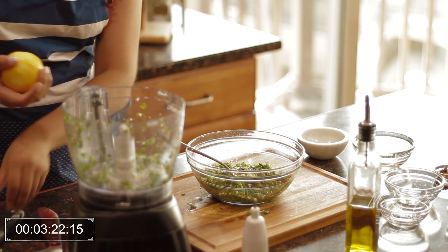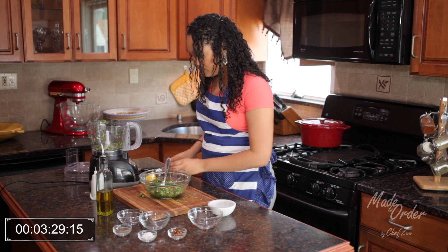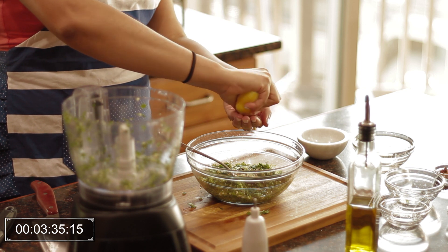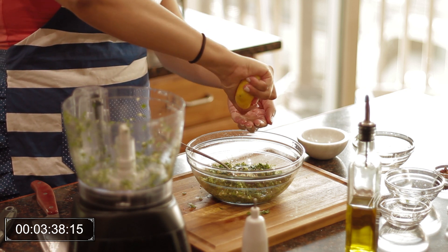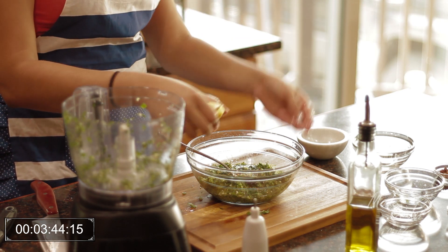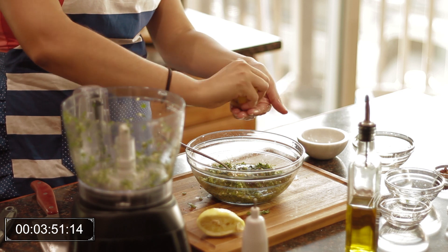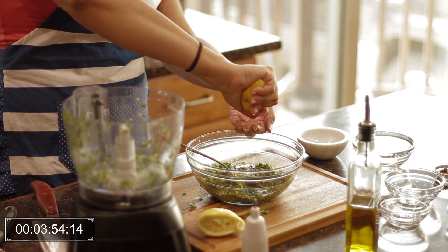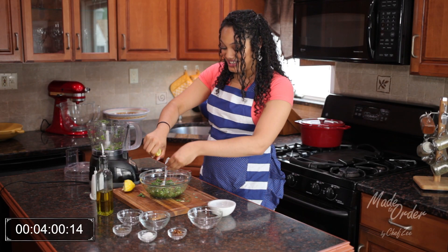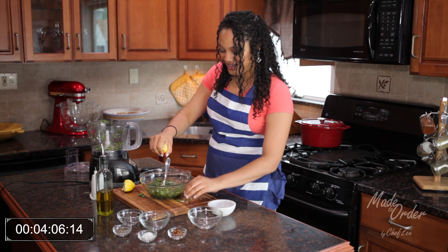We don't waste anything in my kitchen, so we're going to juice this lemon. We just want to be careful not to get any seeds in there, and if you do, just pick them out — it's not the end of the world. I'm making a mess. When I film these videos, you guys don't actually get to see how messy I actually am. But listen, I got problems — I'm so messy. I got a little pit in there, I'm just going to pick it out.